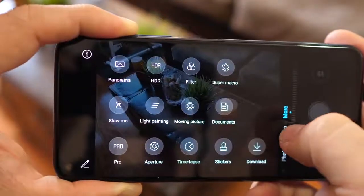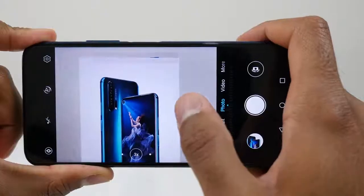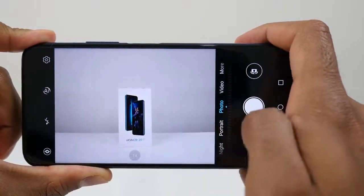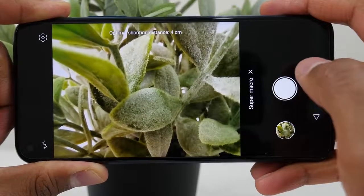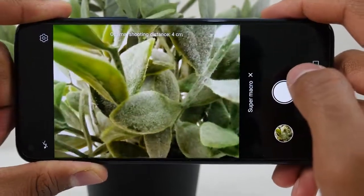You've also got a 16-megapixel wide-angle sensor, a telephoto that does 3x optical zoom, 5x hybrid zoom, and 30x all-digital zoom. We'll take a look at some pictures shortly. The fourth camera is a 2-megapixel macro lens to give you more of those macro shots.